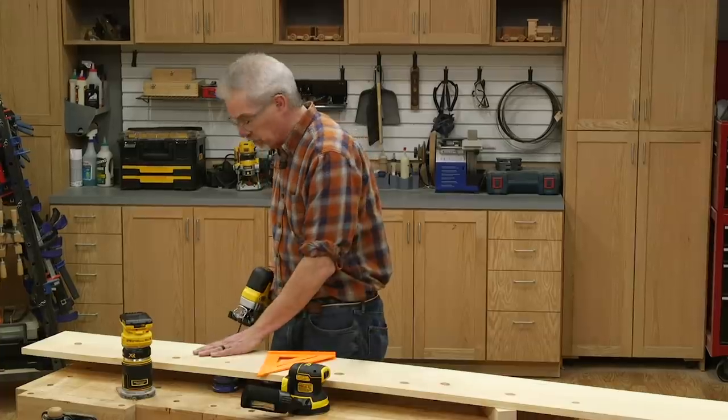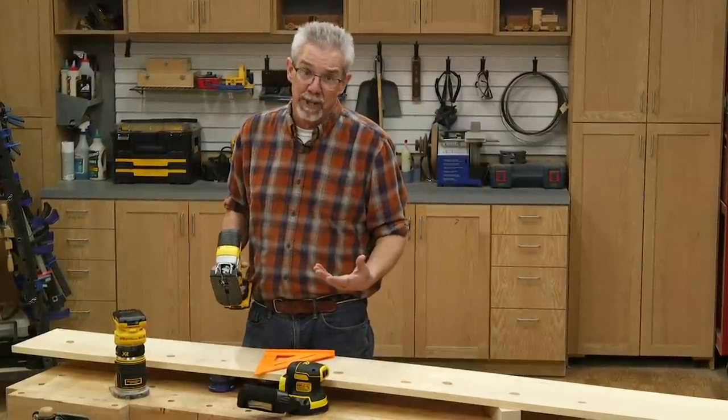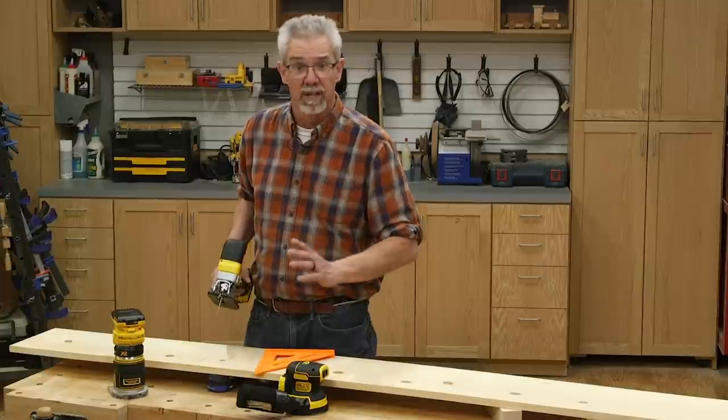To get started, I'm going to cut pieces out of this 1 by 10. It's 8 feet long. I got it at the local big-box store for under 30 bucks.